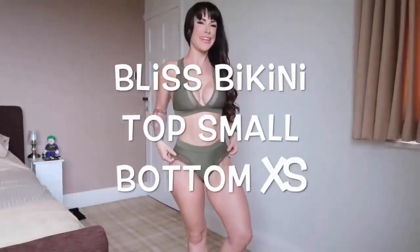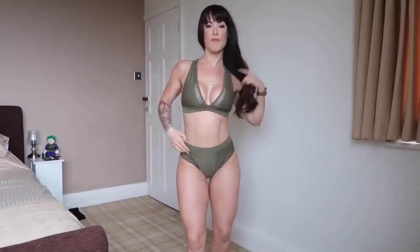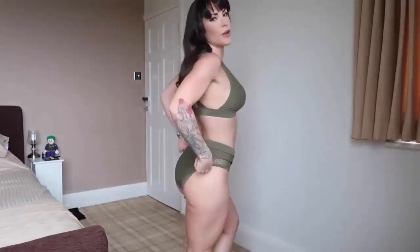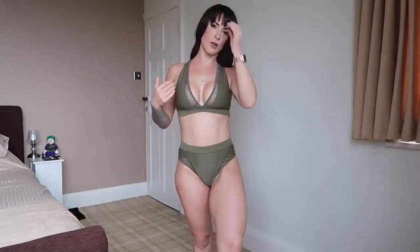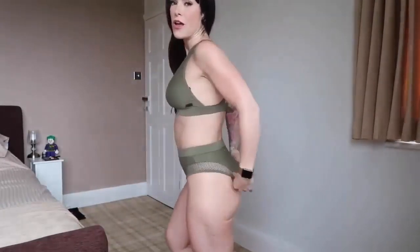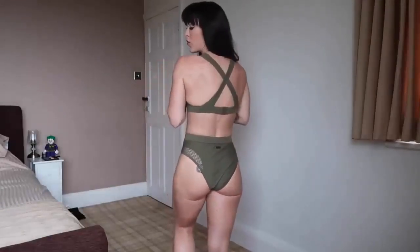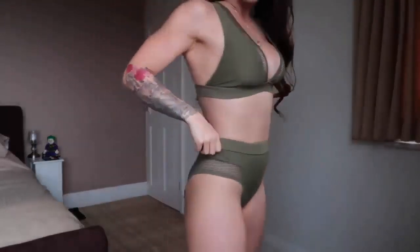The final bikini is the Bliss bikini in a beautiful khaki colour. Unfortunately I was sent a size small in the bikini bottoms so they are a little bit big — they should not normally be quite so baggy. This is definitely my favourite of all the pieces and it also comes in black. I love the crisscross back. It feels really comfortable and I feel very secure in the chest region — I don't feel like I'm going to pop out at all. I love the mesh detailing at the edges and it has a high waist.